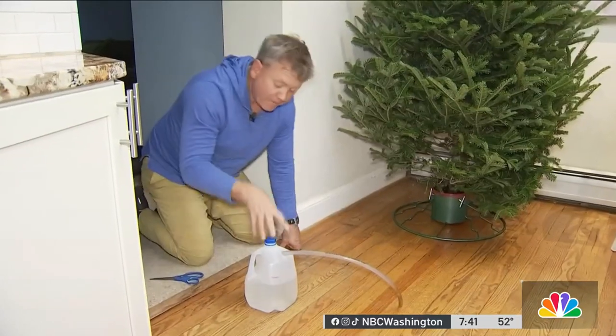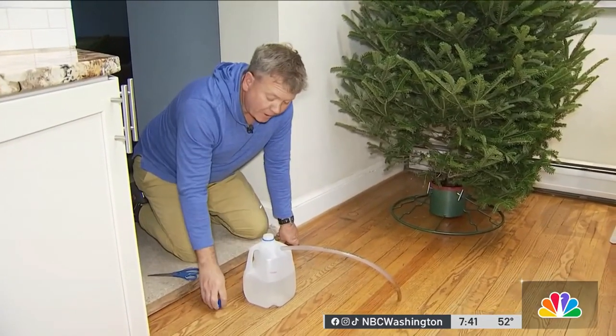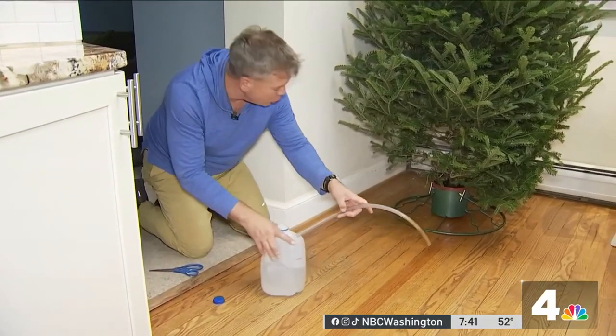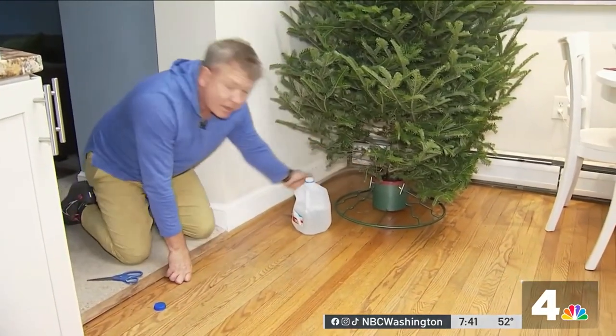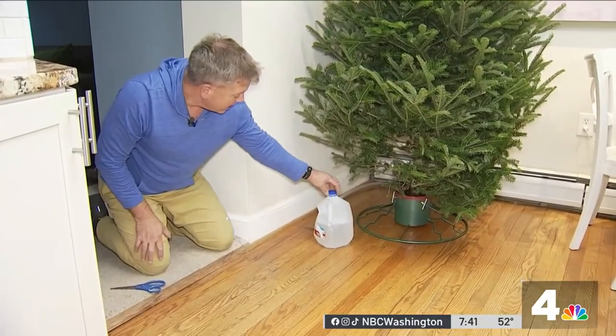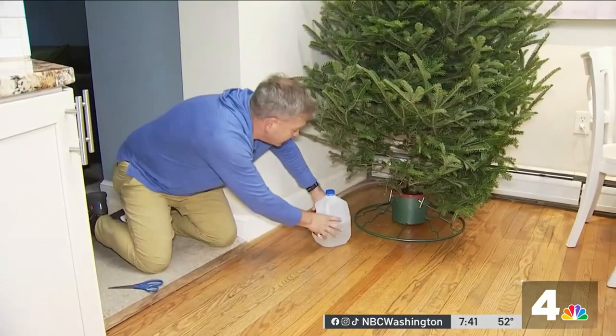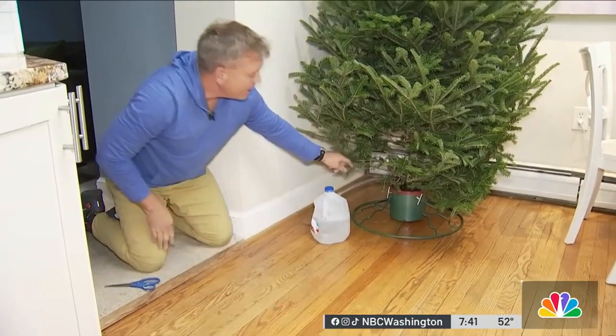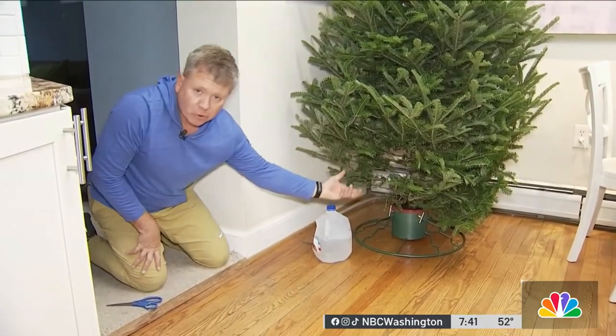Part two: fill it up with water. As you fill it up with water, you want to make sure there's a good seal around this tubing. You want to put it into the base of the tree so that you can water it. You'll put your cap on your jug after you've filled it with water and squeeze it to push that water into the actual tray that holds the water for your tree.